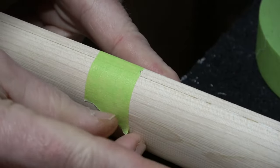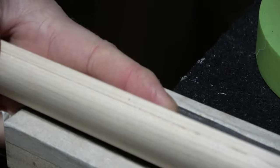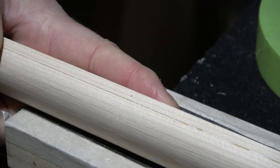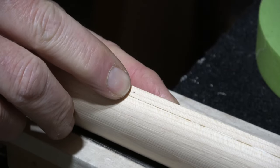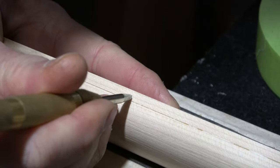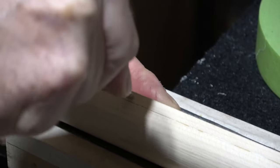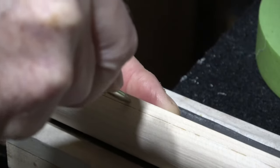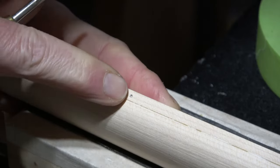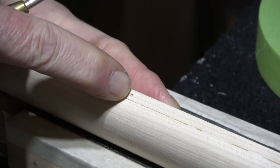I'm going to take my needle awl and place the tip — the point — right on that corner, and just make a mark right there. Then I can remove my tape. There is a small dimple mark right there, but that's not big enough to guide my drill bit into. So I'm going to take my center punch, place it right into that hole, and just give it a divot. I don't have to slam it in there — I just want to make the hole big enough for my drill bit to center into as I drill.